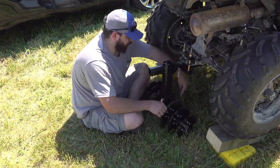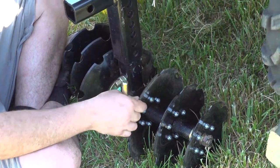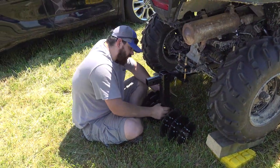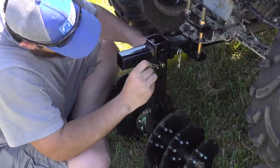There's a U-shape right here — the U part goes in and out. When it goes towards your four-wheeler and comes out, it meets right here pointing away from the four-wheeler. Make sure you have it oriented like that. Then just put this pin in and put your cotter pin in here.